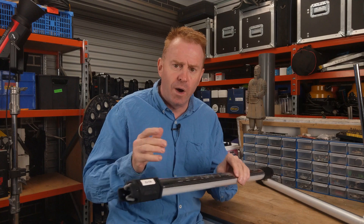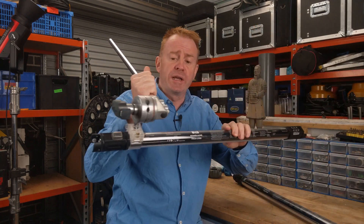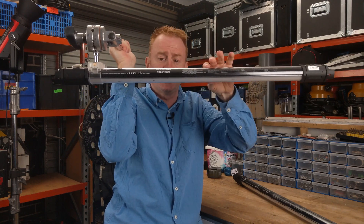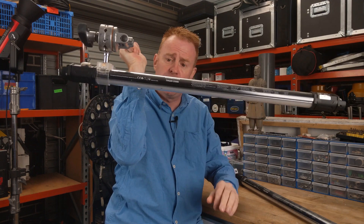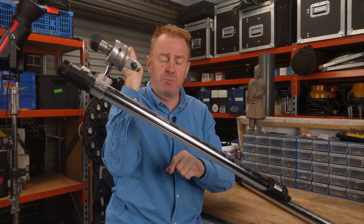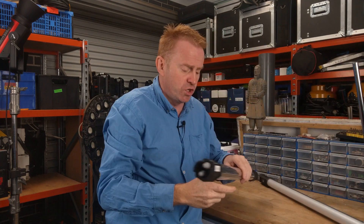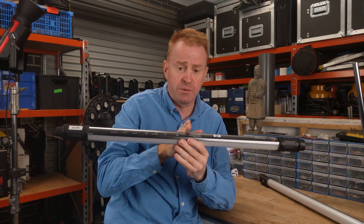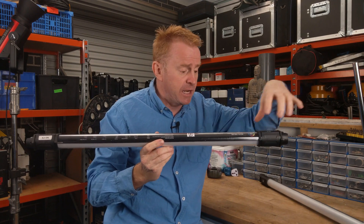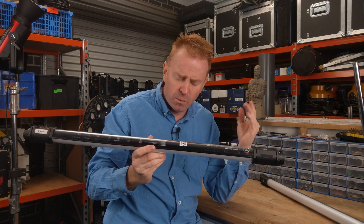So why would you even want to find the center of gravity? Well, imagine you're rigging a light overhead and your rigging isn't in line with the center of gravity — what can happen over time is your setup can sag to one side. Best practice is always to mount to the center of gravity, but not all tubes have the center of gravity in the center. For example, you might have a tube light with a battery attaching to one side, or an external battery mounted to one side.